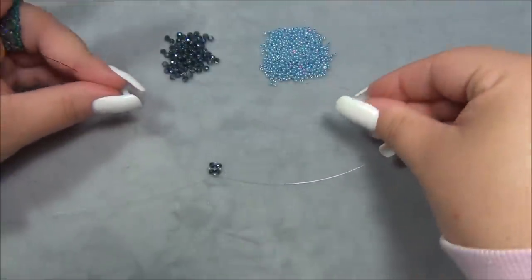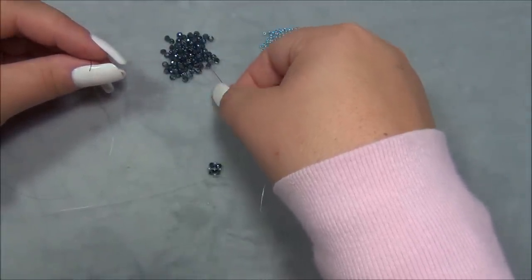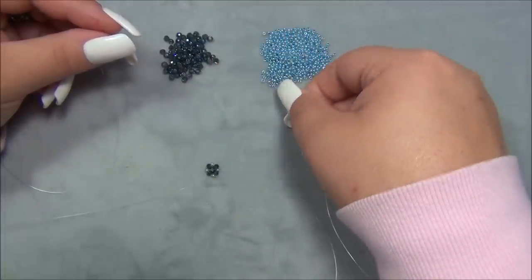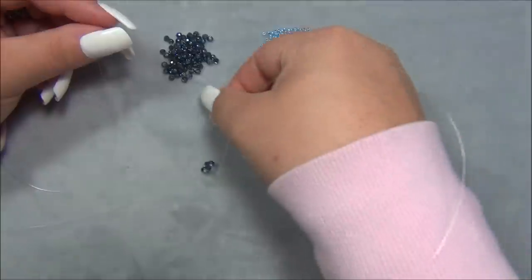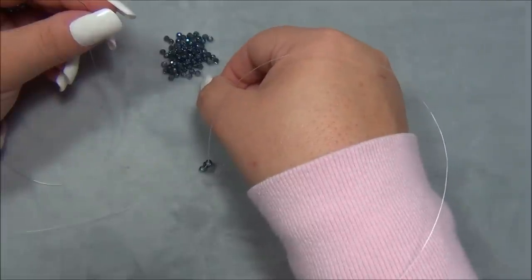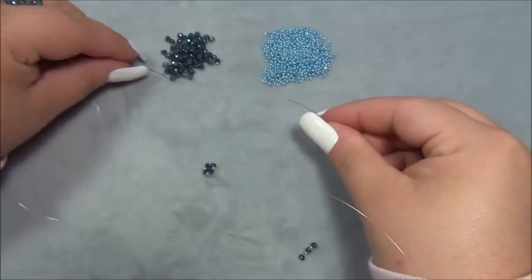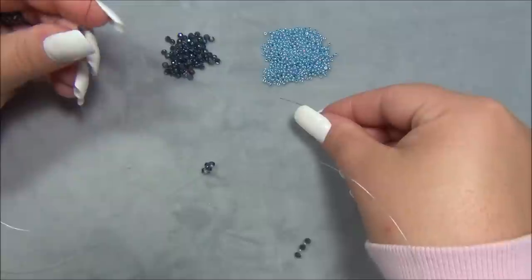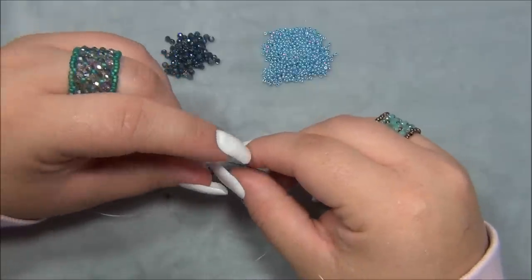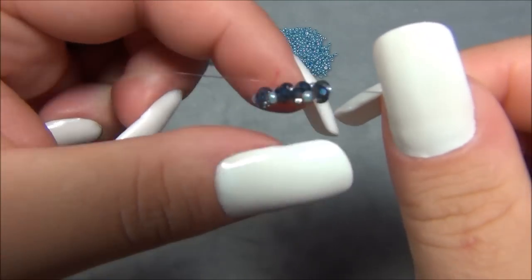I'm going to take my string — it doesn't matter which side — and pick up a Rondell, a seed bead, a Rondell, a seed bead, and a Rondell. On the other string I'm going to pick up one Rondell. Then I pick up a seed bead and crisscross through the seed bead and bring it down. Now I have to go in this direction — this ring is actually made with two-needle right angle weave.